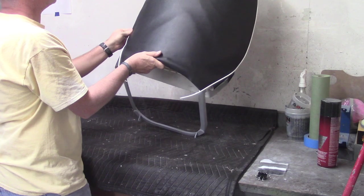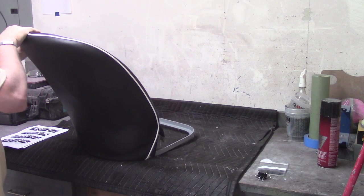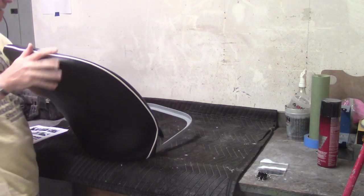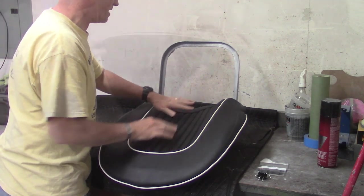One thing I'll say is these are definitely instructions that you want to read a couple of times through before you go barreling into this, just to get a feel for what you're going to have to work on. The front here doesn't get any adhesive yet — that'll get tightened up when we get to that point.